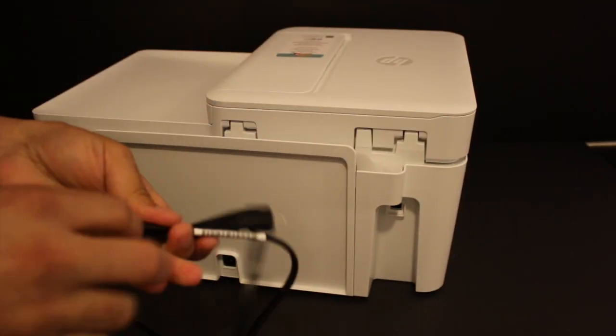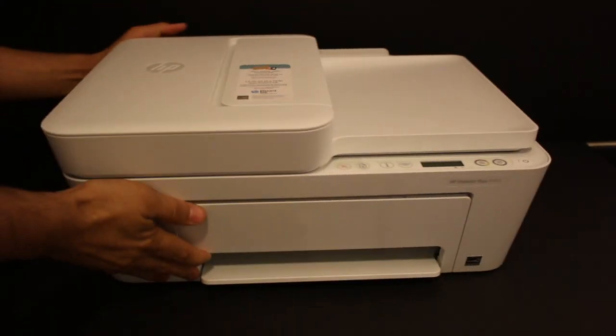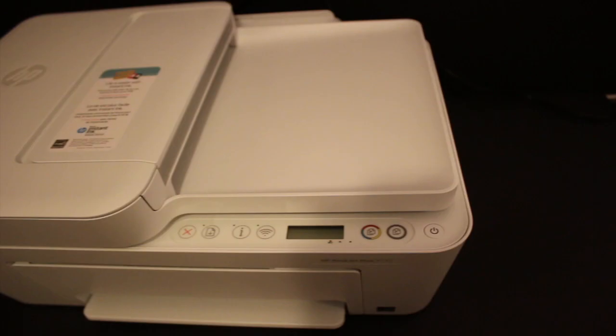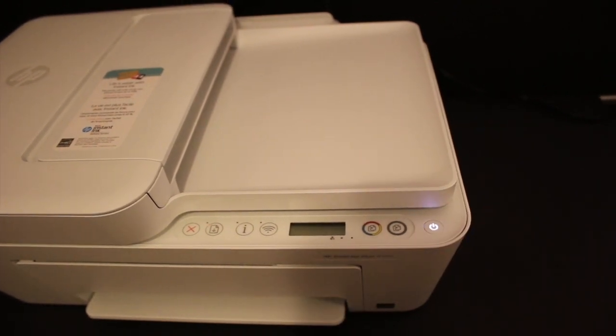Now go to the back side of the printer and supply the electrical power. The next step is to switch on the printer, so press the power button. Now we will go and install the setup ink cartridges. For that, first we need to load the paper, so open the rear tray and place the A4 size sheets there.